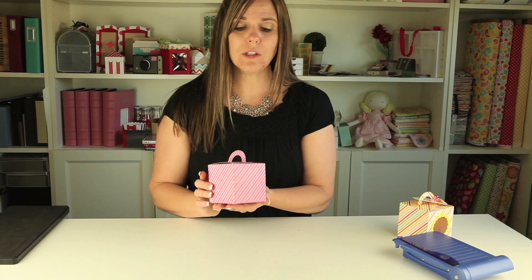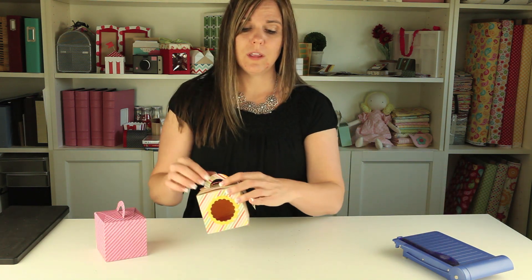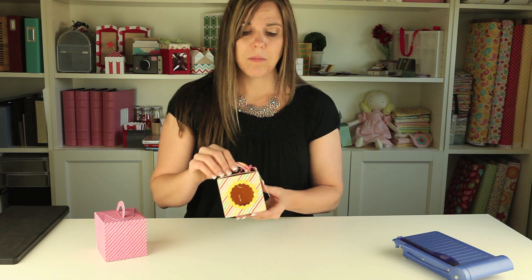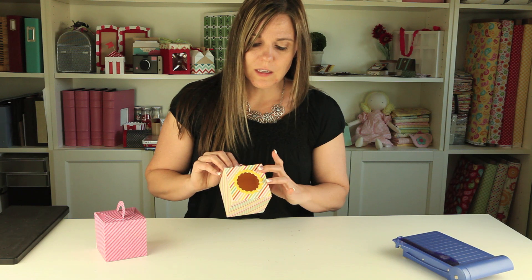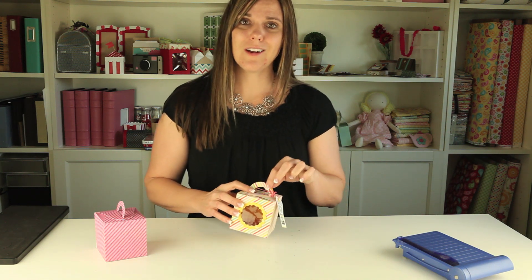It makes the cutest little treat box for all sorts of occasions. You can use it for a birthday gift, a thank you gift, a party favor, and there's a lot of fun things you can do with this. I actually cut a little window out of the side of a box I made before — I used a thin die to cut that window and make the little frame — and you can see the cute little tags I was able to add to it. I hope you have fun with this box and I'll see you next time.